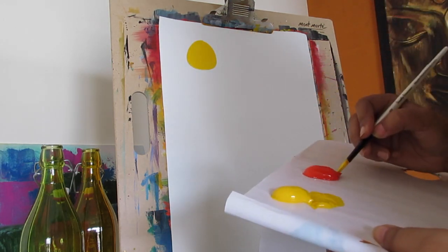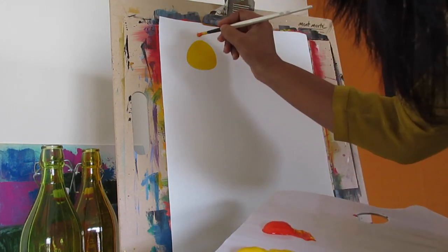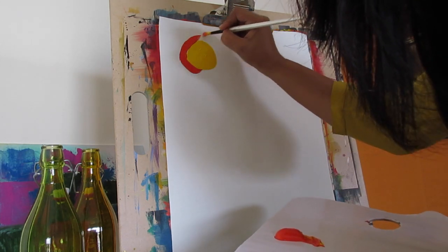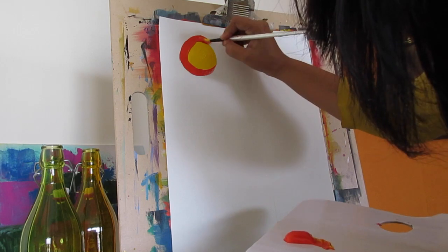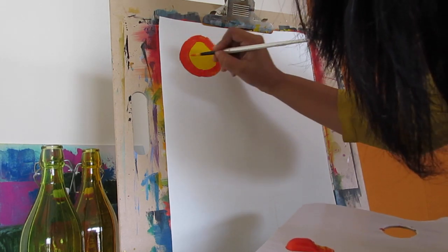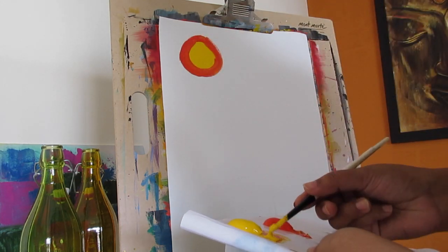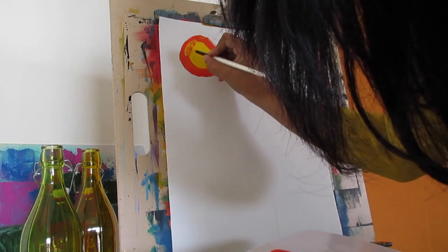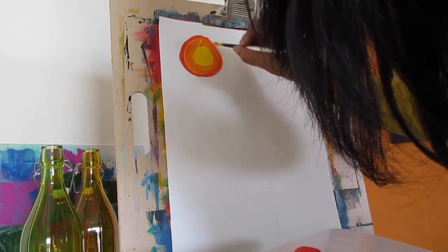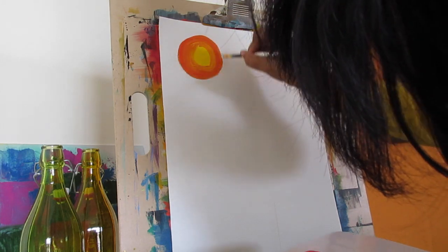Now I am going to use the same brush and take cadmium red paint. I am going to make an outline around this circle. Now to blend the colors, I am going to pick up cadmium yellow and put it on top of the cadmium red so that the 2 colors blend in. You can see the slow transition from the yellow to the cadmium red.